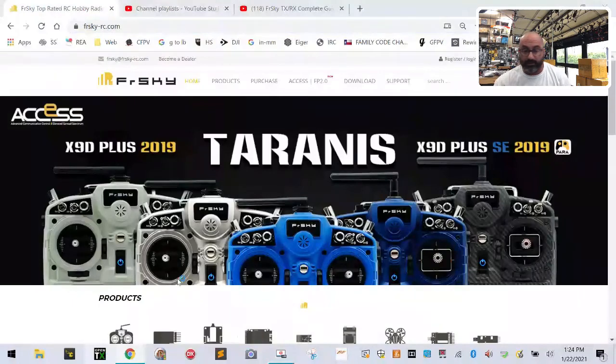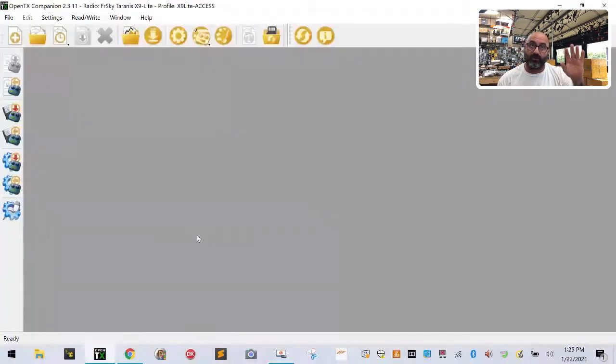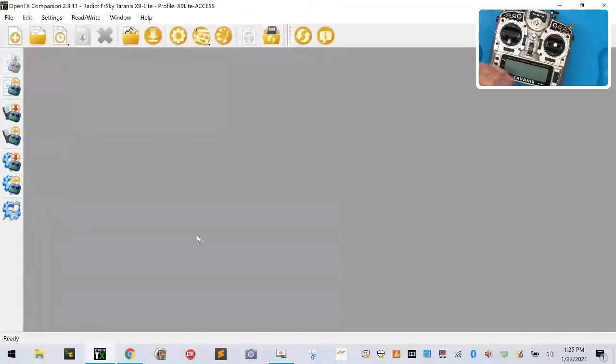Right now we're going to go ahead and open OpenTX, which you can see at the bottom here. In video three I uploaded the SD card contents by putting the SD card inside a computer drive — this time I'm going to do it by putting it inside the radio instead, so those of you who want to do it that way can follow along.